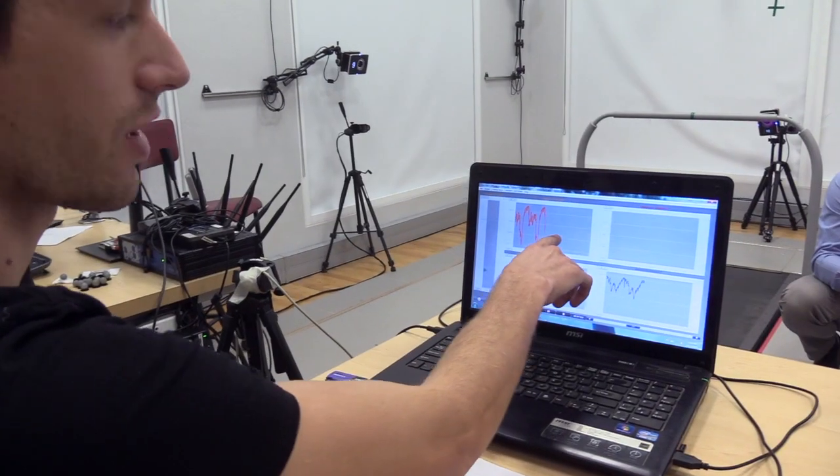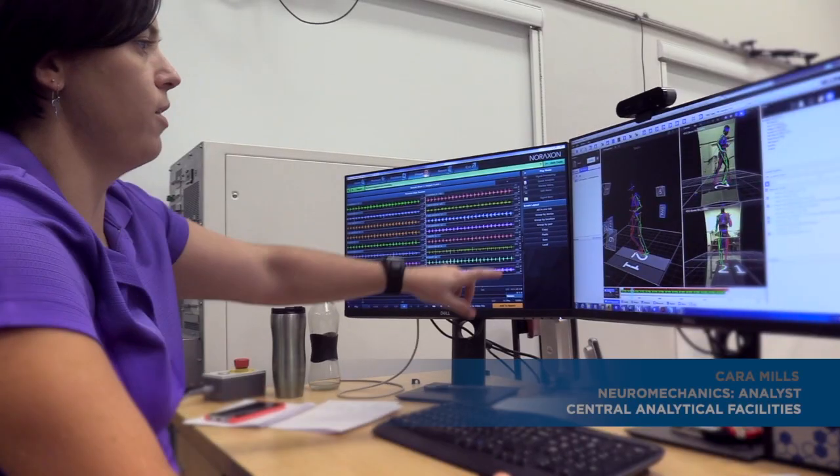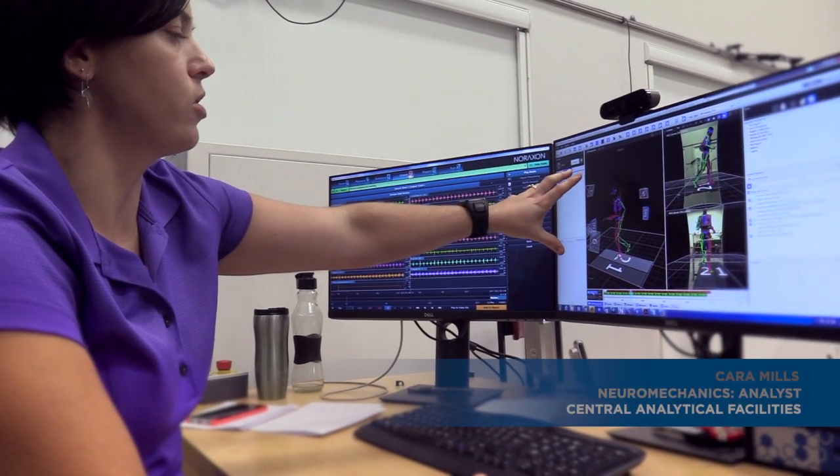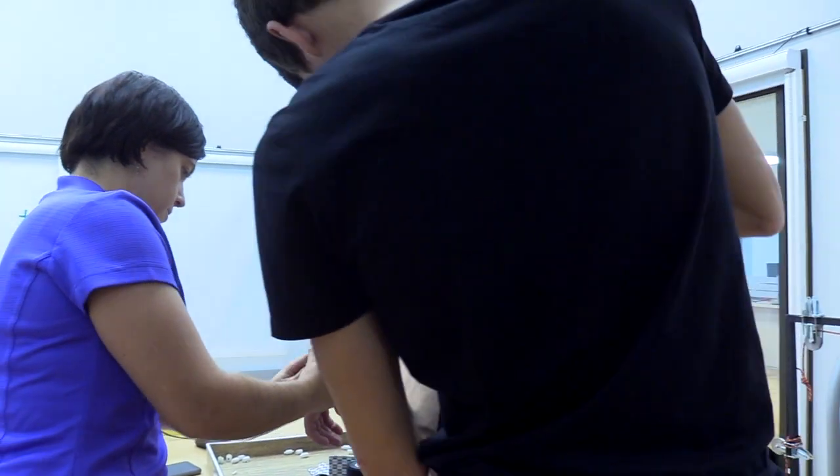While he's running, this is the patellar tendon force and this is the Achilles force. What we have here is a 3D reconstruction of the markers and the model that we're measuring on the treadmill.